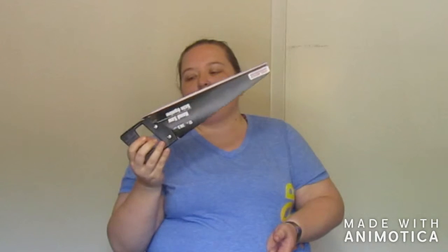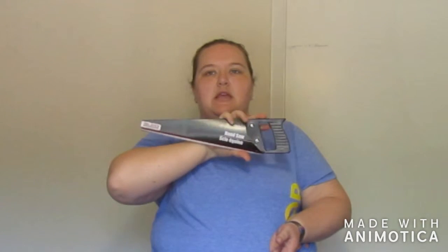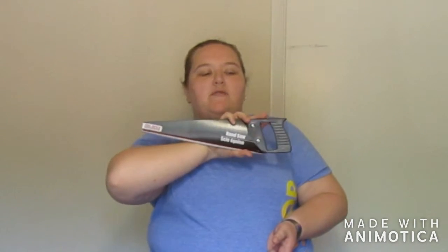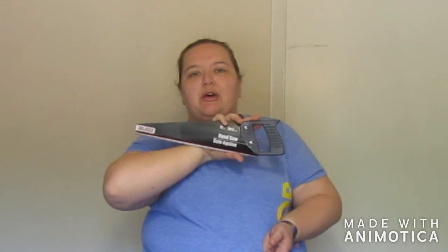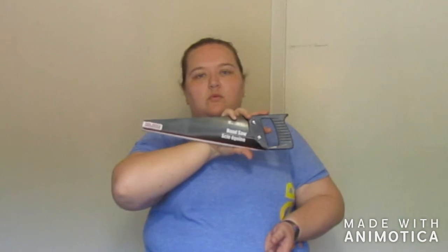You may have noticed I spent a lot of time in the hardware section and got a lot of stuff. This being one of them — I saw this and thought, you know what, I need a handsaw. It's a 12-inch handsaw from the hardware line. It looks pretty sturdy. I don't know much about hand saws, and if I had an electric one I'd probably be even happier, but I figured for little projects and little DIYs, having a handsaw would come in handy.